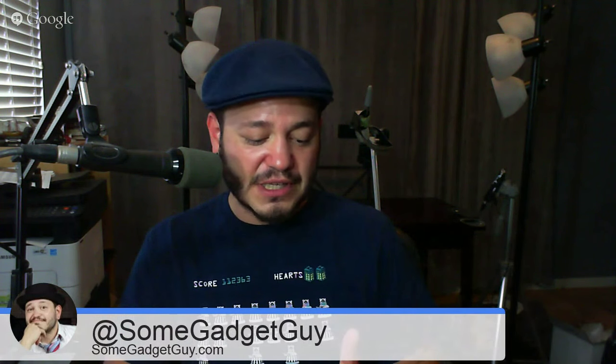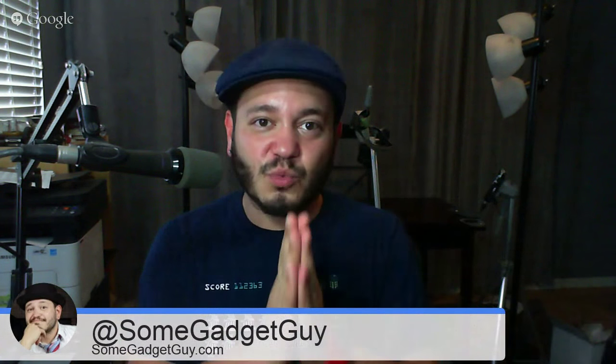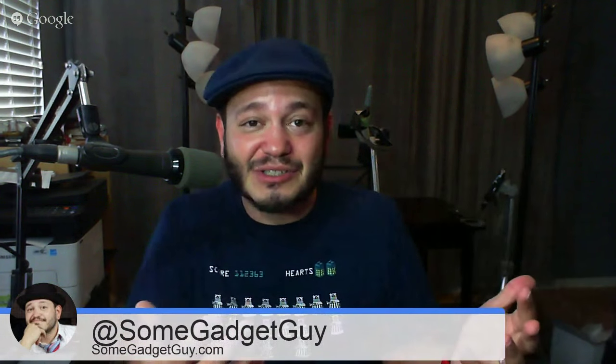One lucky viewer of this vlog is going to be walking away with their own Lugu Lake speaker dock for tablets and smartphones. It's a killer Bluetooth speaker — you can use it as a stand for your tablets and smartphones. One lucky viewer is going to be getting that in the mail from yours truly, so you definitely want to be on the lookout for that, especially if you participated last week. That's all the contest stuff.